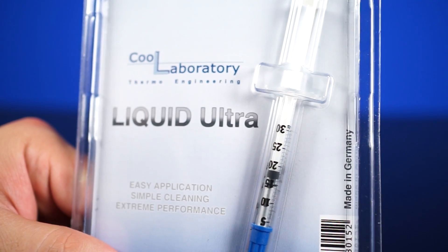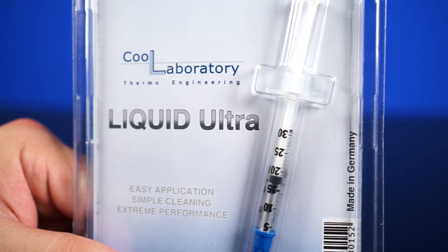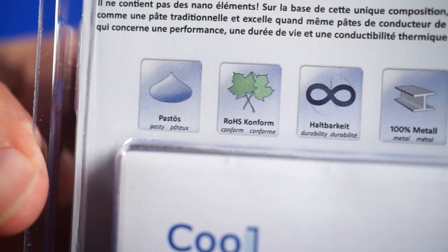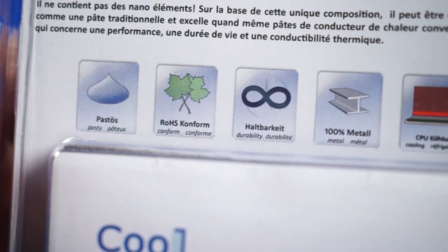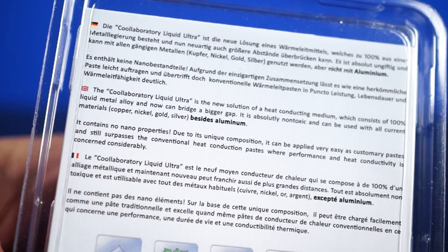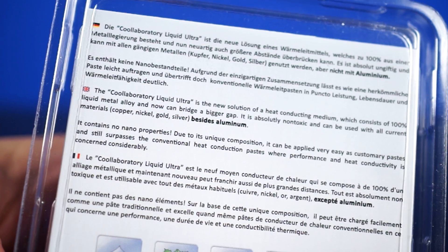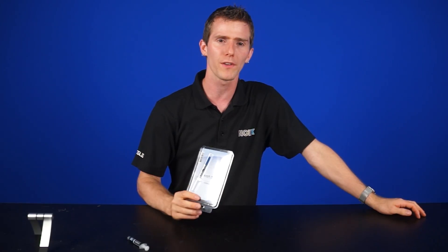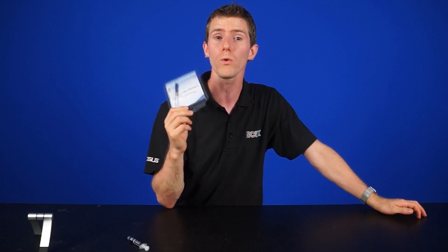We have the Liquid Ultra version with us, which according to their safety data sheet is made up of gallium, indium, rhodium, silver, zinc, and bismuth, all suspended in a graphite copper matrix. Despite its looks, it does not contain any mercury and will not poison you internally, but we also wouldn't recommend eating it either. One very important thing to note is it will only work on copper or silver surface heat sinks. The compound reacts with aluminum and will form a black stain that actually ends up insulating it.